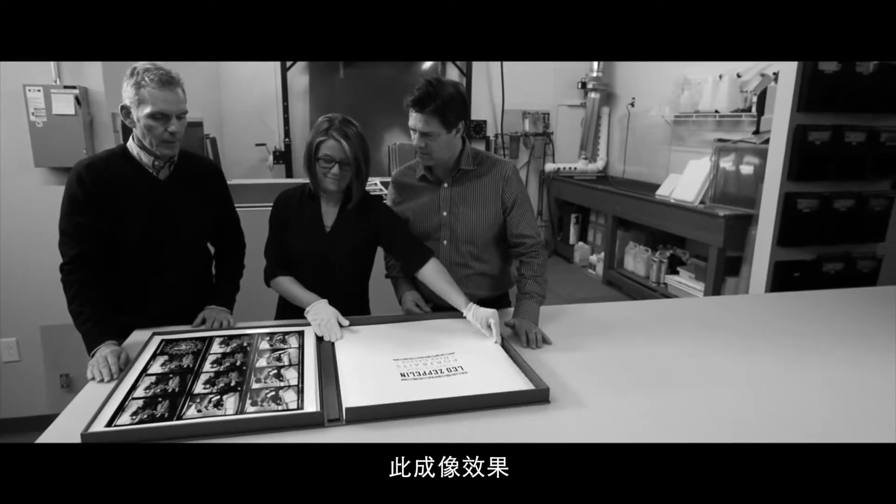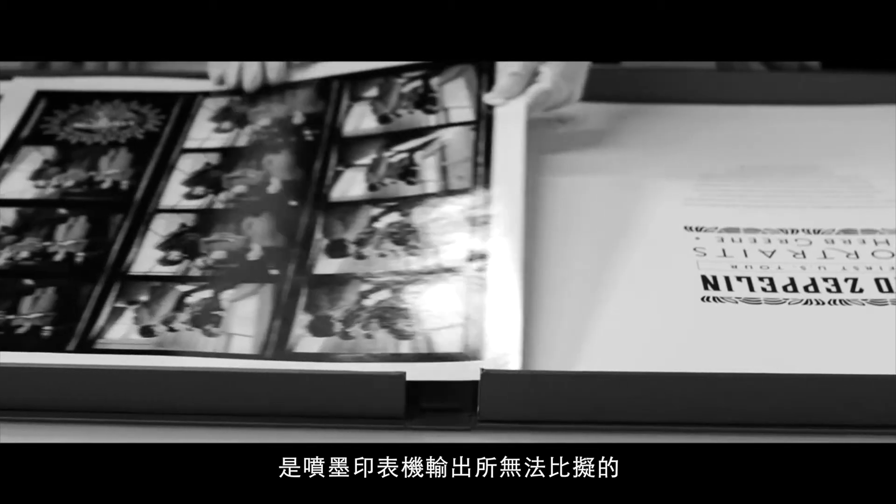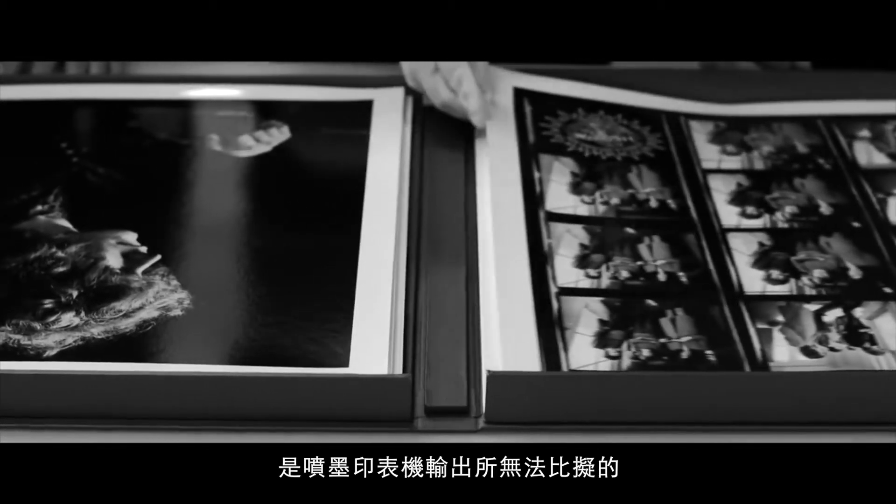Our trademark digital silver print has a depth and look that simply cannot be reproduced using inkjet methods. The digital silver print — real silver gelatin black and white prints directly from your digital files.